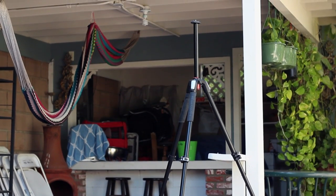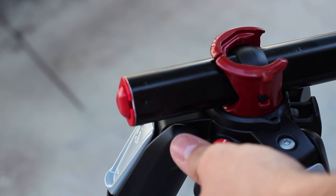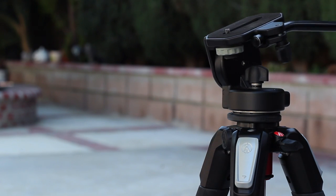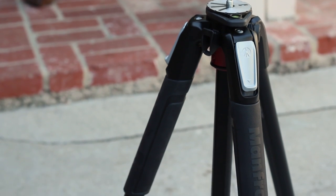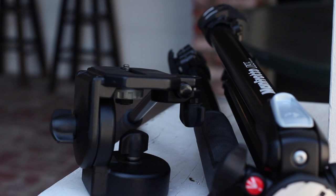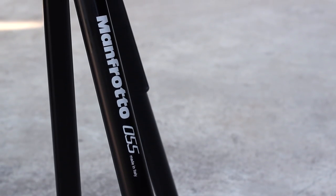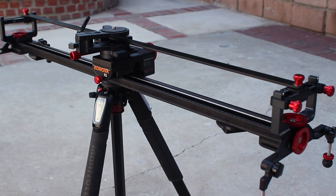I actually can't believe it took me this long to upgrade. A tripod is such a crucial part of filming — it is the foundation of every great video, and I'm glad that I finally own a solid video tripod that will last me a few years or perhaps a full decade. Seriously, this tripod is easily the best camera gear upgrade I've done so far, and it's something I will use for every video moving forward.